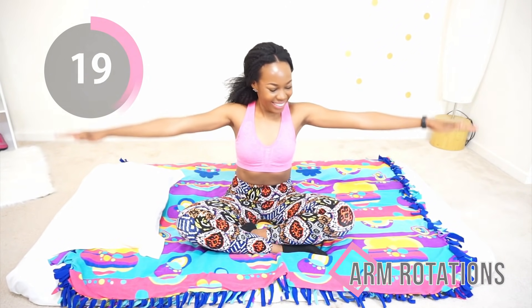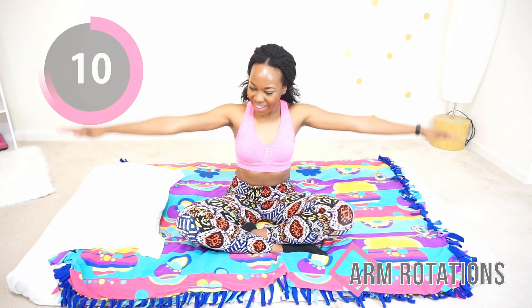This should be a controlled movement, but make a big circle — this really tones the arms really well. Good job, keep going.